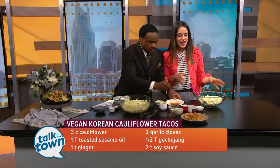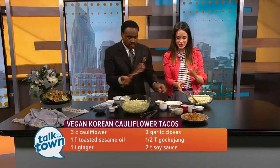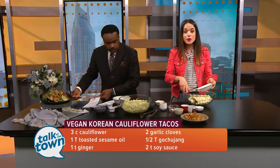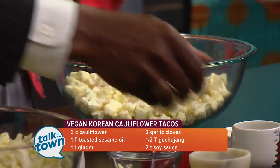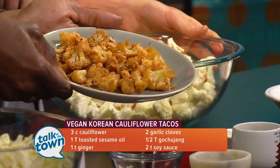We're going to toss all these things together and then coat our cauliflower with this mixture. After we coat it and toss it together, we put it in the oven at 400° for 20 minutes, roast it up, and there you go — there is our Korean cauliflower.